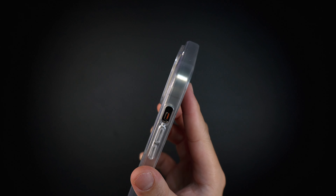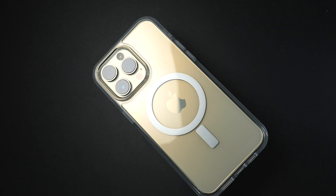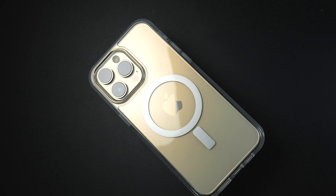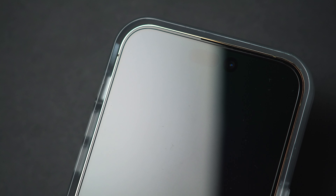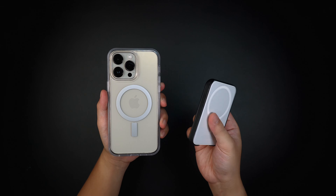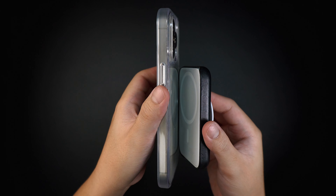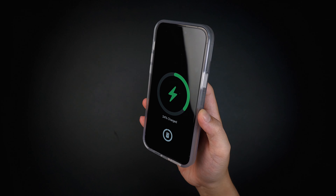The clear case still has an integrated magnet for MagSafe accessories that peeks through the exterior cover. Since the clear version matches all the protective features of the Symmetry line, all edges and corners are fully protected against drops and impacts, and all MagSafe accessories or standard wireless charging will work without any issues.